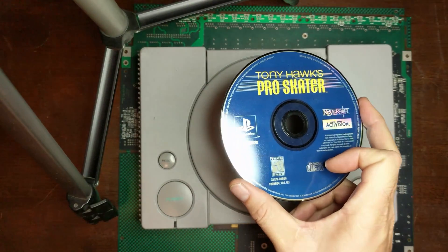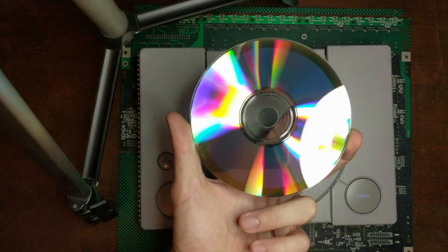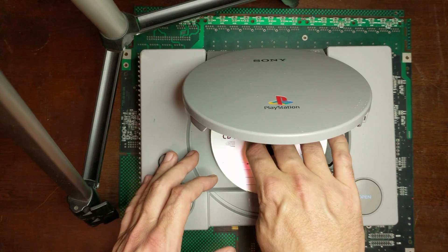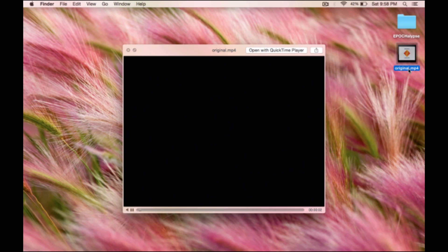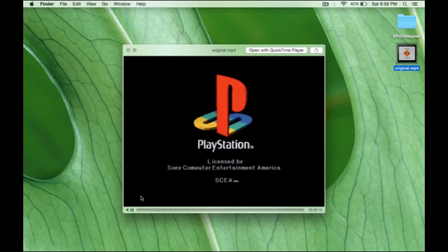Here's my original Tony Hawk Pro Skater disc for the PlayStation — you can see how scratched up it is. I've made a backup by copying it, and now I'll be able to play the backup and store the original. I've used a capture card to record the PlayStation booting with the Tony Hawk backup. It starts with the white Sony screen, then the black PlayStation screen — by the time we reach that screen, we know the injection has happened successfully.